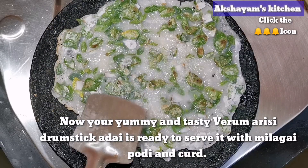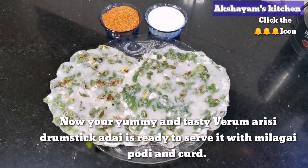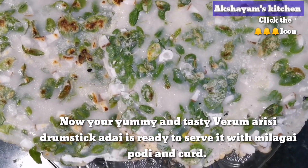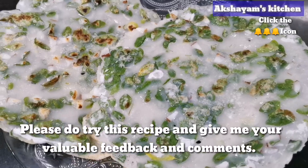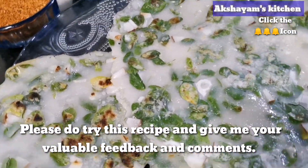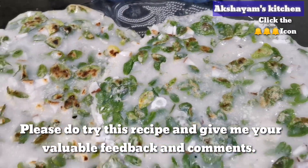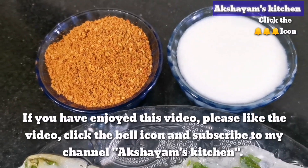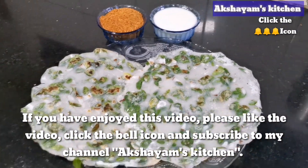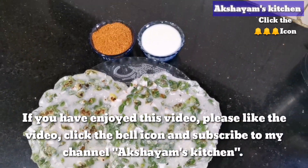If you want to make a video, please give me a comment in the comments box. If you want to make a cup of tea, please comment below. Please like, share and click the bell icon. Thank you friends!